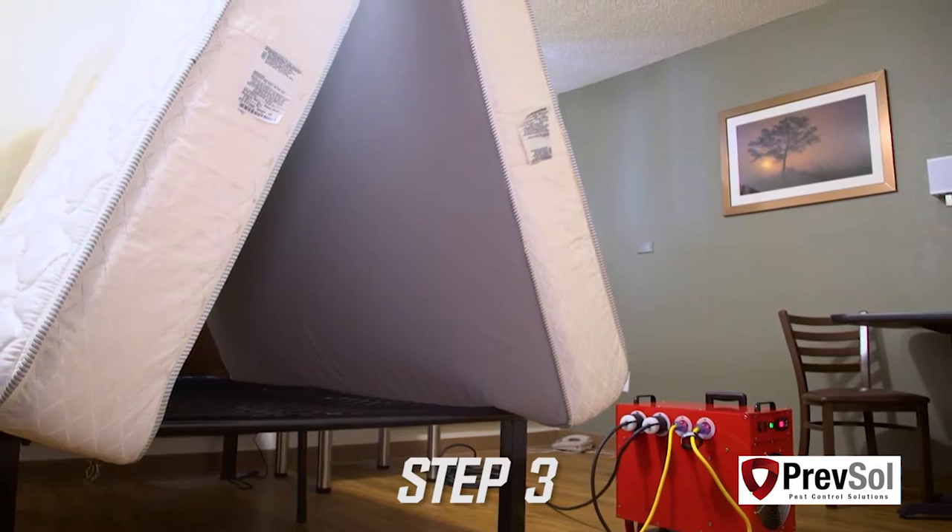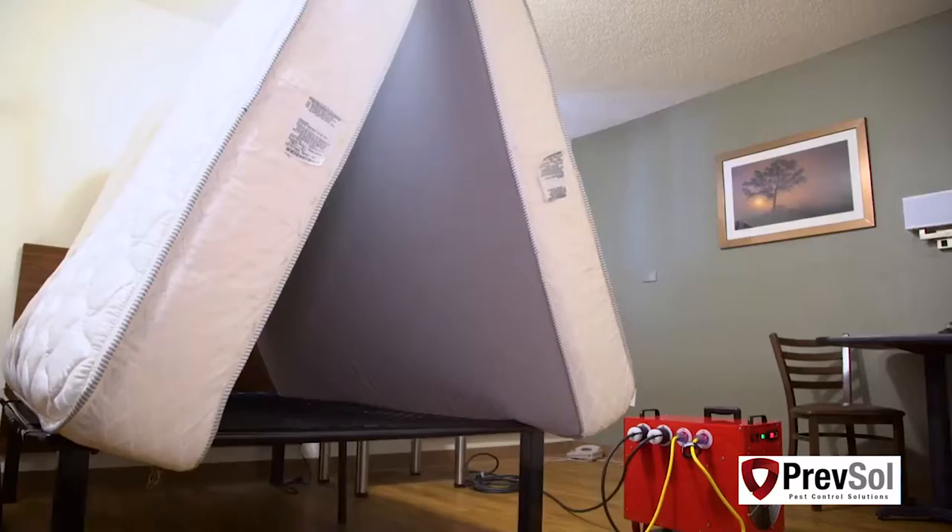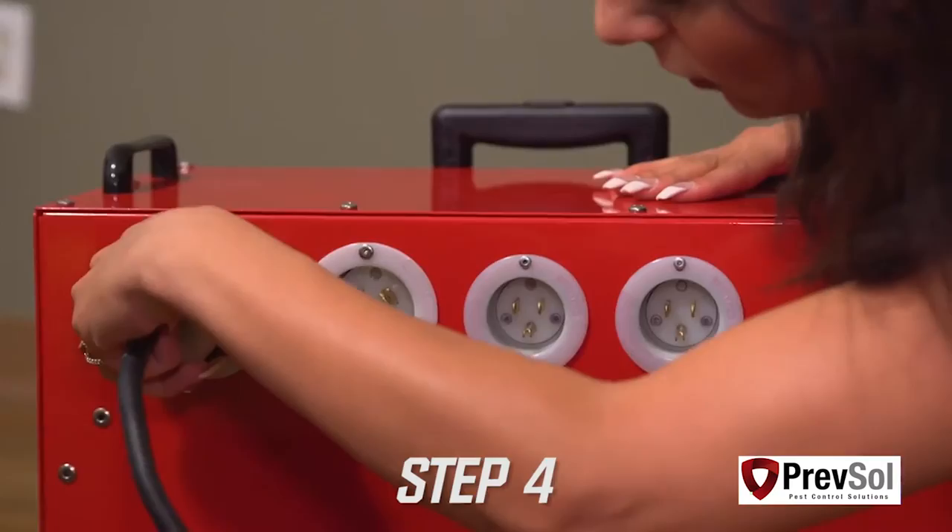Step three is where you'll put the mattress and box springs in an A-frame on top of the bed frame. Make sure to leave your headboards in place — it's not necessary to remove headboards. You'll also want to unplug all electronics and light fixtures, though these are okay to leave in the room.